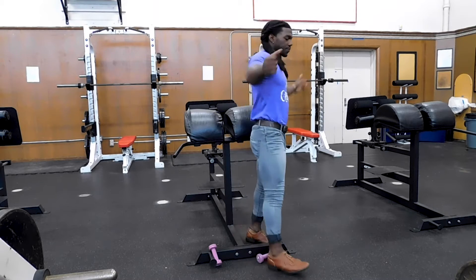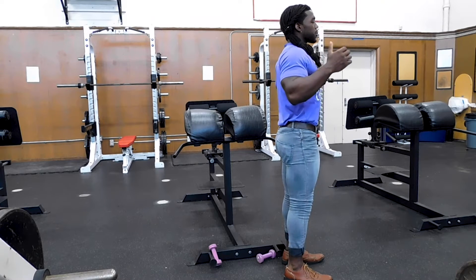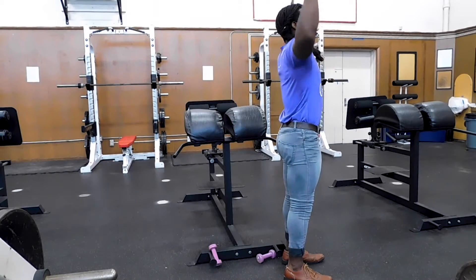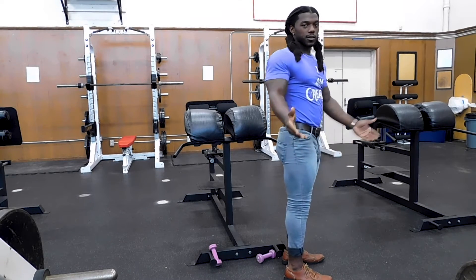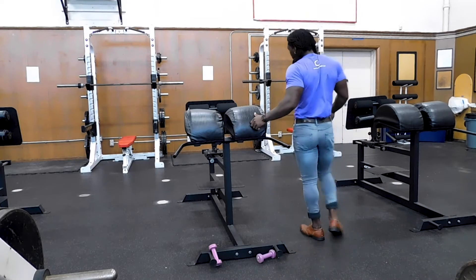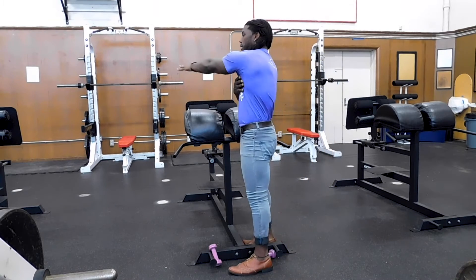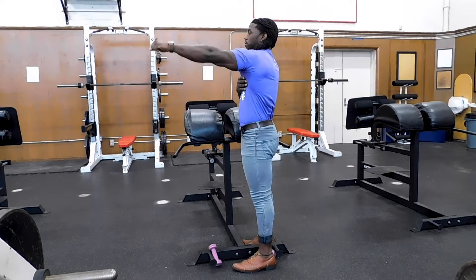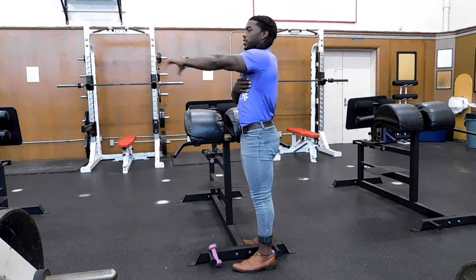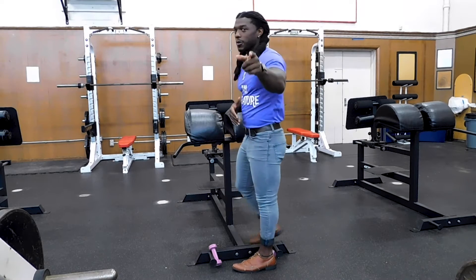Our why is to make sure that we have some posterior support in terms of keeping our scapulae up against our thoracic cavity as we move through every point of motion. In addition to our why, we want to be able to come to this horizontal abduction without being dominated by our traps, our rhomboids, and our lats. We've got to be able to move at this Rear Delt Fly.